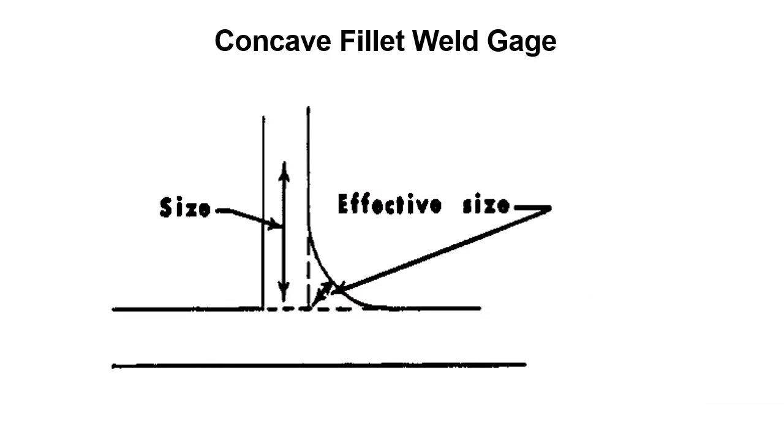In this slide we've got a concave fillet weld, and we're going to use a concave fillet weld gauge to measure the effective size of a concave fillet weld. It's a little different than using the convex fillet weld gauge, but pretty similar. We're going to measure the effective size — not the legs — and you can see that dimension listed as 'effective size' on the fillet weld in the diagram.